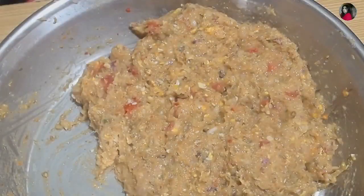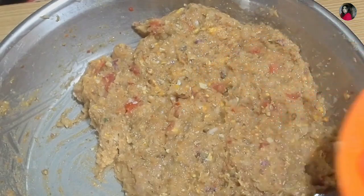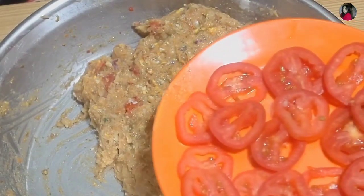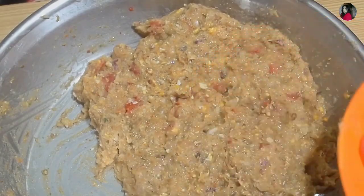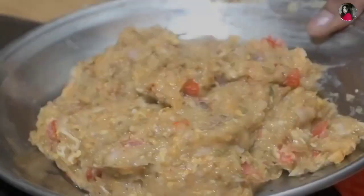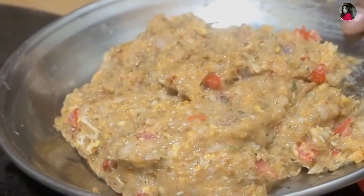Now the tomatoes are mixed. We have to cut the tomatoes first. I have not cut this in a slice. We have to fry them. I have to keep this for 1.5 to 2 hours in the fridge.